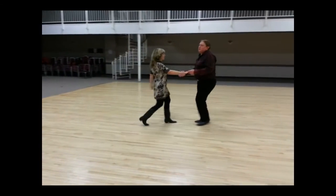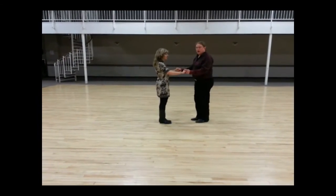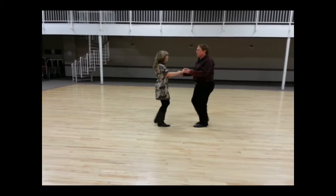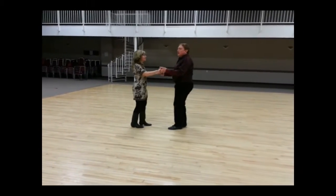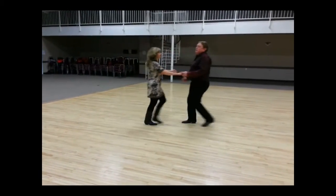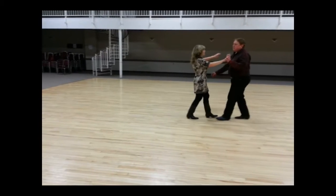So that was all pretty straightforward. We talked about making sure that you can mark time on the spot. We had to do that a few times in an exercise — hold, hold, quick, quick, slow, slow — doing it on the spot so that if you're running into people on the dance floor you can actually stop.